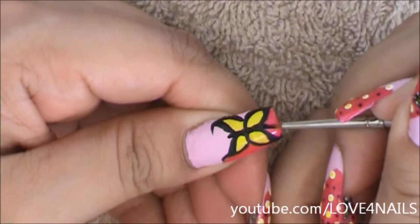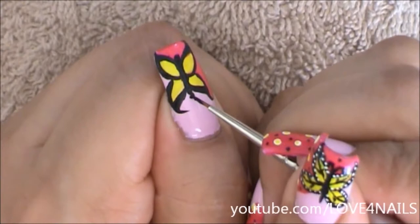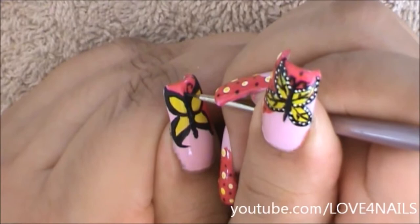For my butterfly's little body, I'm going to be painting a little line in the center, a little dot for her head, and I'm going to be giving her a tiny little tail. On top of her little head I'm going to be adding two curvy antennas.